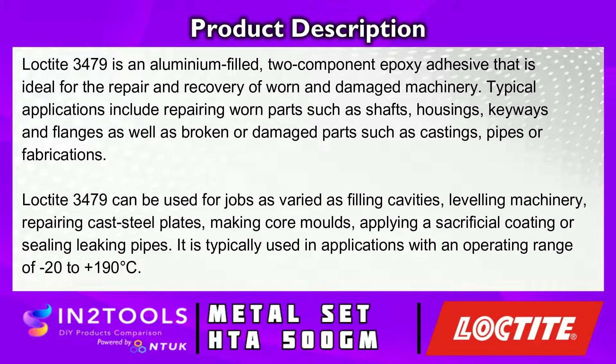Loctite 3479 can be used for jobs as varied as filling cavities, lathering machinery, repairing cast steel plates, making core moulds, applying a sacrificial coating or sealing leaking pipes. It is typically used in applications with an operating range of minus 20 to plus 190 degrees.